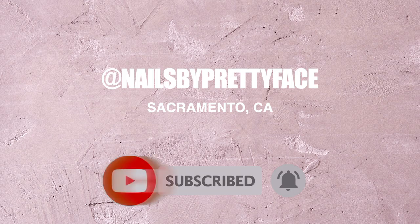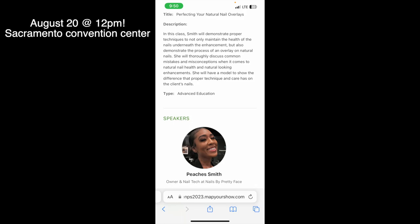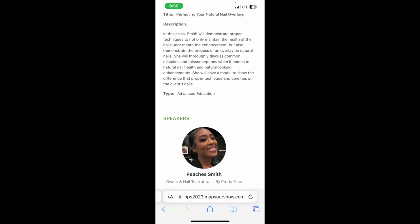Also subscribe and turn notifications on so you don't miss anything. This month, in literally 10 days, I will be giving a one-hour workshop about overlays — natural overlays — on August 20th at noon at the Sacramento Convention Center. If you don't already have a ticket, I highly suggest you go ahead and get one for the Advanced Education Day, as I will be giving a workshop along with other people as well for those in the area wanting extra help and extra tips.